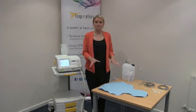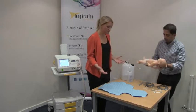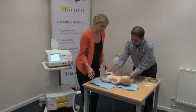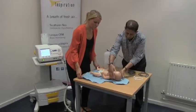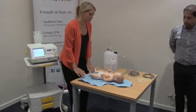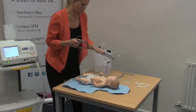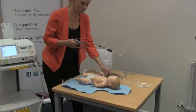Now I'm going to take you through preparation for treatment. Our baby is being transferred from another unit. We place the baby onto the mattress. Now we need to connect up our rectal and skin probes to the system.